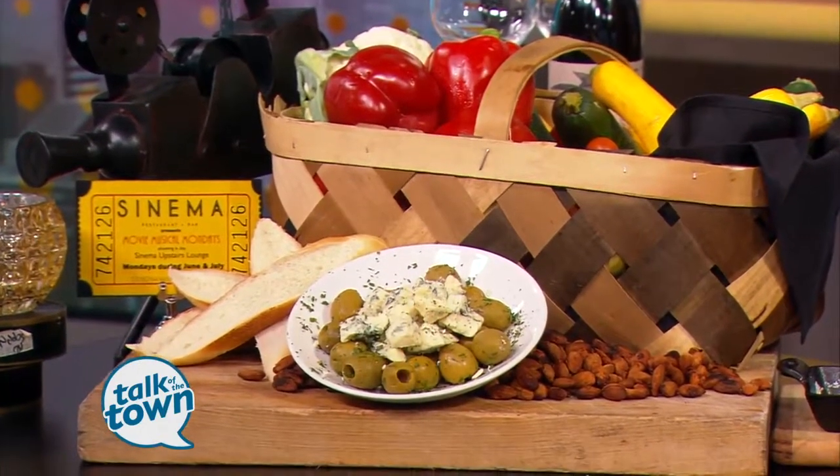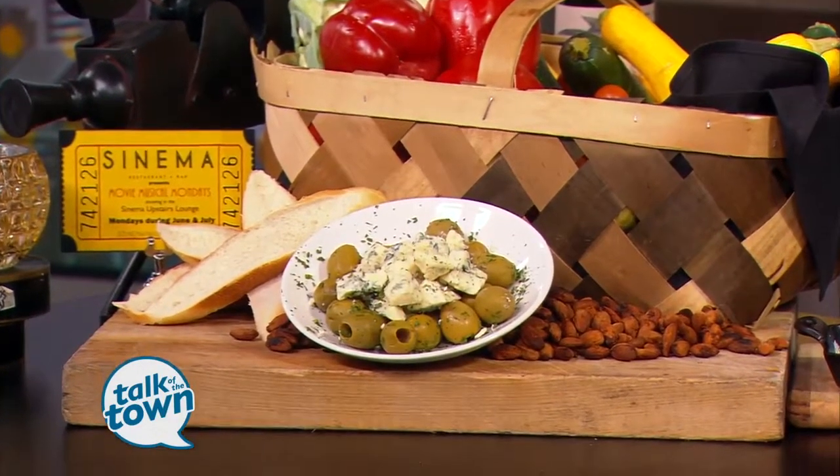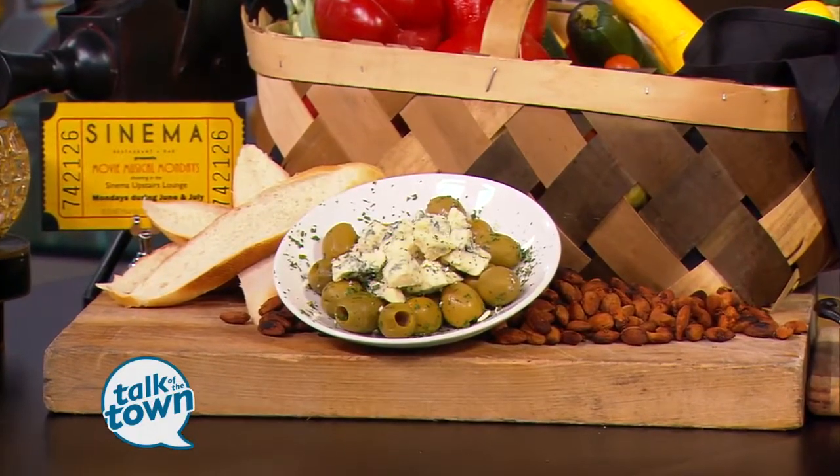It's such a blast. We have a special happy hour style menu with a lot of small bites. We're actually going to be making one of the dishes today — a marinated mozzarella salad. It's just one of my favorite things, especially in summer. It's so light and fragrant. Just delicious. The ingredients are so colorful.